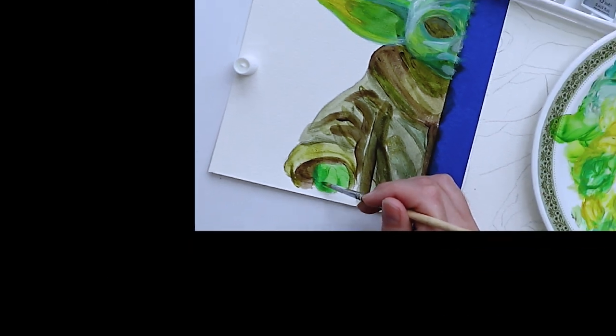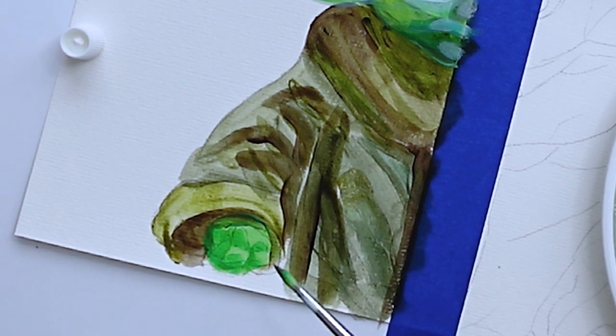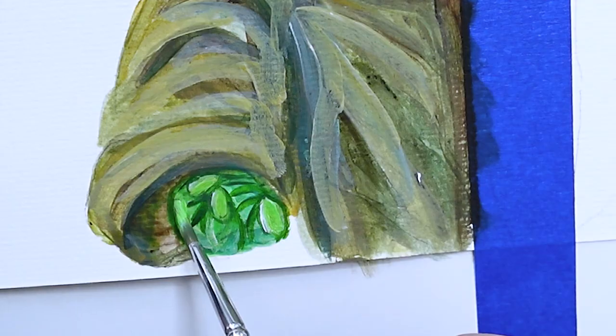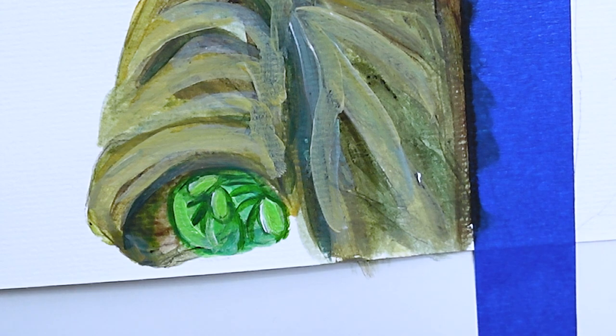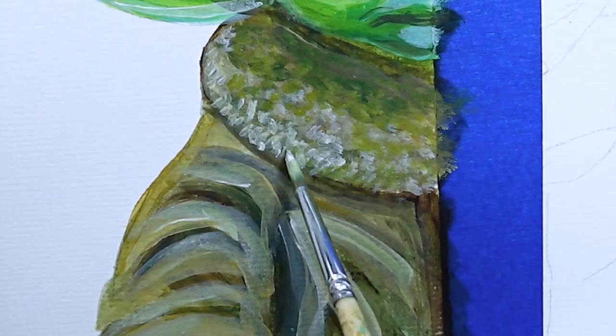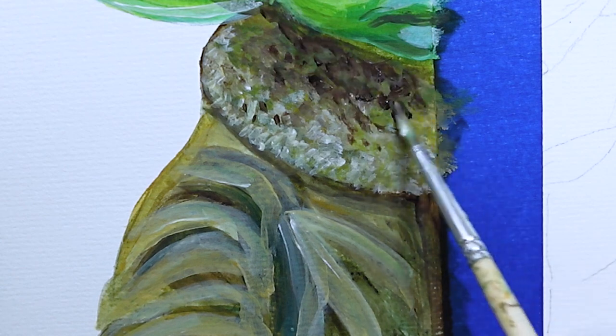Drumroll, please. I give Dollarroni a 6 out of 10. I would paint with this again, and I would also recommend it to a friend. If you're in Walmart and you want to buy some cheap acrylic paint to get started, this is what you should pick up. My only complaint is that I wish it came with a larger tube of white — I use a lot of white and it's almost all gone.